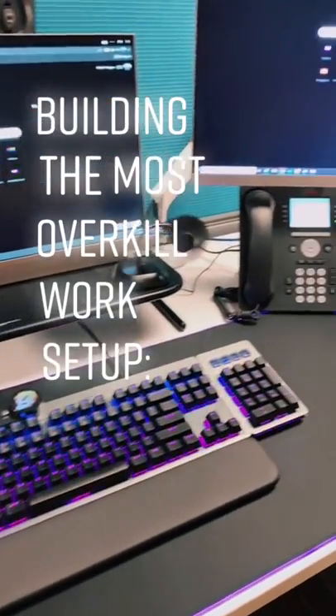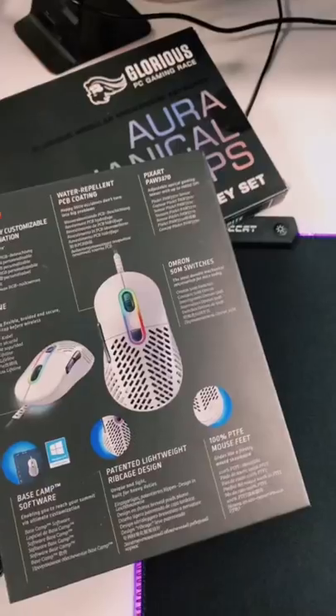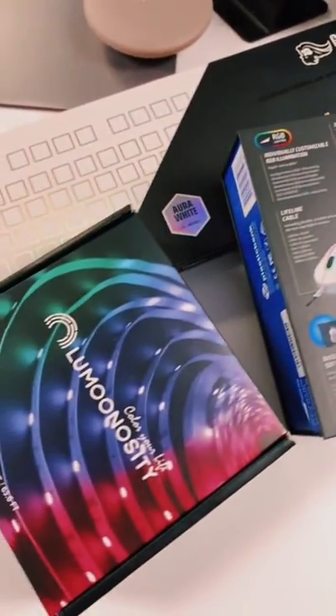Building the most overkill work setup, part two. In part one, we added the RGB mouse pad and $300 gaming keyboard. And today we'll be adding a few things that might get me fired.